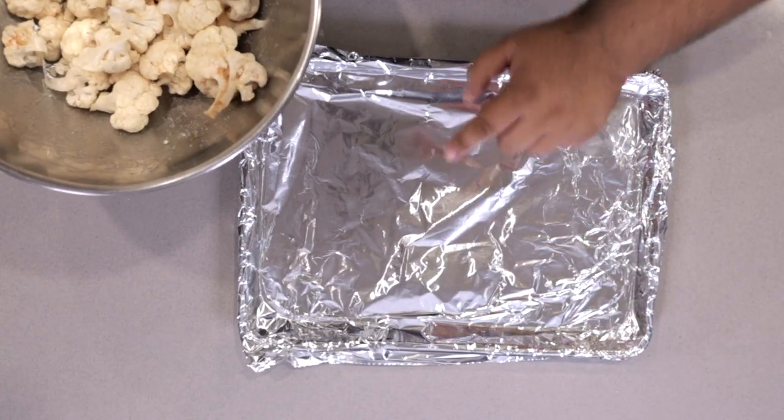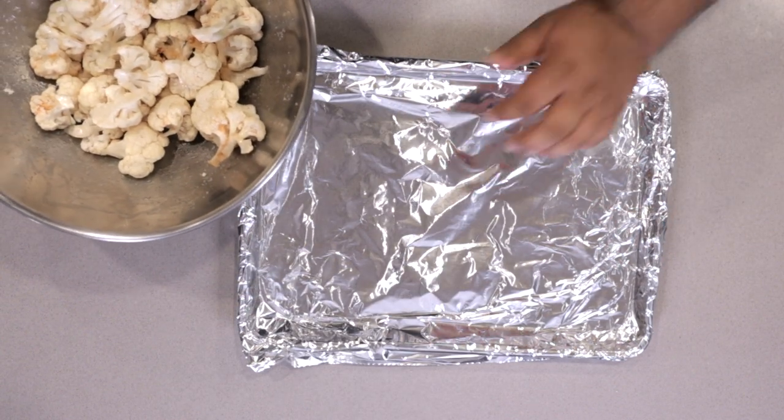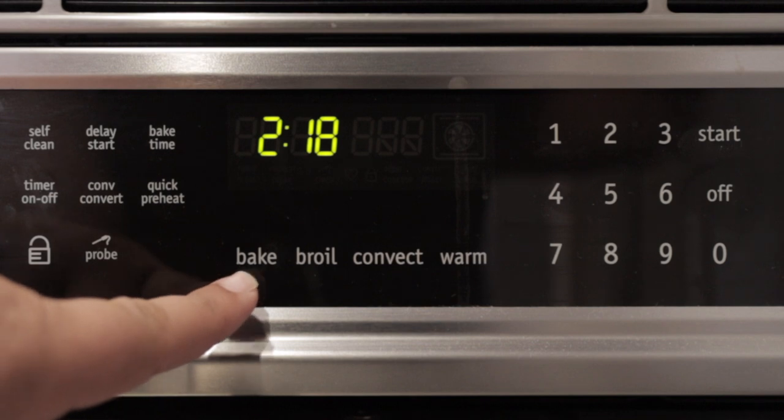Then transfer them to an aluminum-lined baking sheet. Do you have to use aluminum foil? Not really, but it makes clean up a hell of a lot easier. Space them out nice and evenly. Now heat the oven to 450 degrees Fahrenheit — or 230 degrees Celsius if you get explosive diarrhea after drinking your country's tap water.